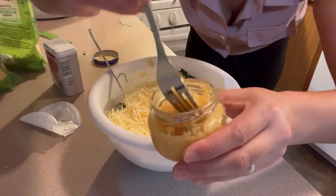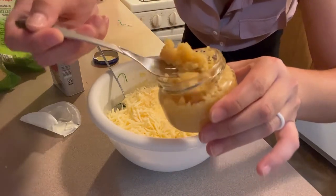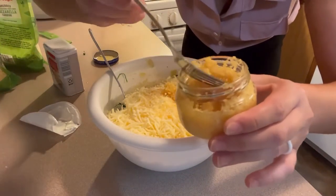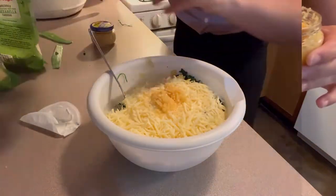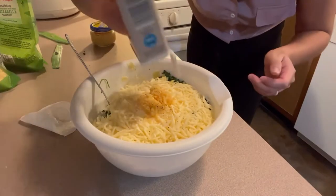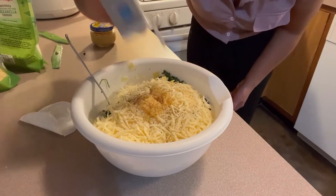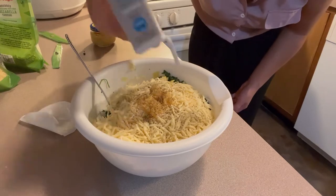I'm adding a little bit of minced garlic — a tablespoon or so — actually I'm going to do a little more because garlic is yummy. And just some freshly ground black pepper. You can add more salt if you like, but I feel the cheese and vegetables have enough salt on their own, so I'm not adding any more.